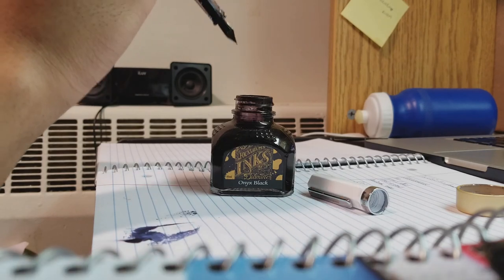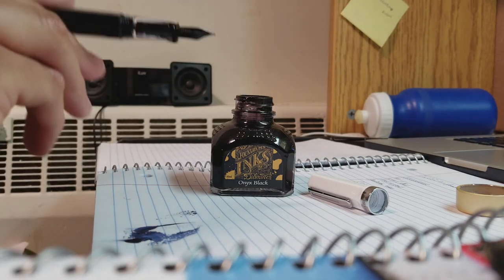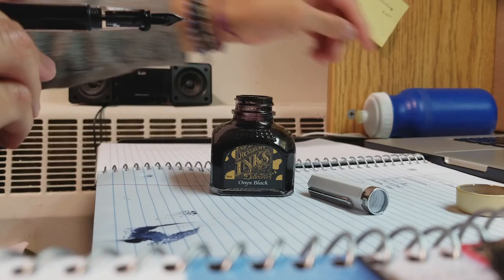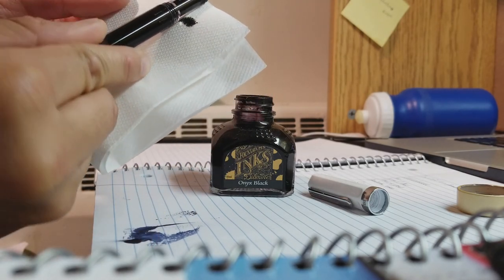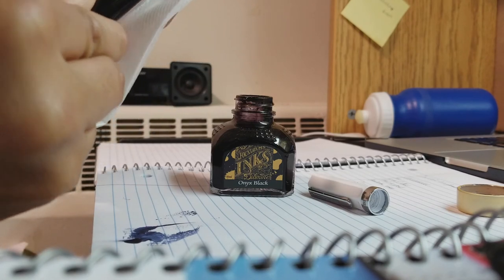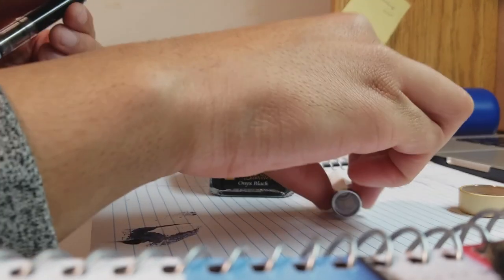This pen will leak everywhere. It's not a question of maybe it won't, or maybe if I do this a certain way it may not leak. This pen is definitely going to leak, and that's my biggest problem with it — it's a very messy pen. At times you will remove your cap to find that the inside of it is filled with ink, leading to you getting ink all over your hands. Because when the pen is posted, the cap goes onto the back, and then you take the cap off and put it back on the top to cover your nib. The ink from the back of the pen comes from the cap, so now you have ink all over your pen. The pen is white, so it's going to show — it is just not a good time.